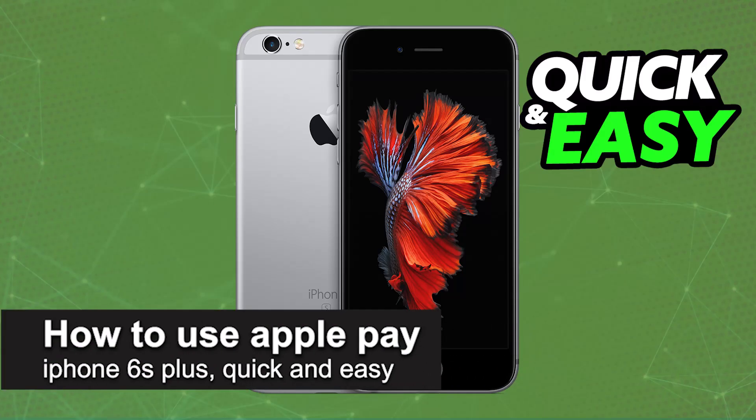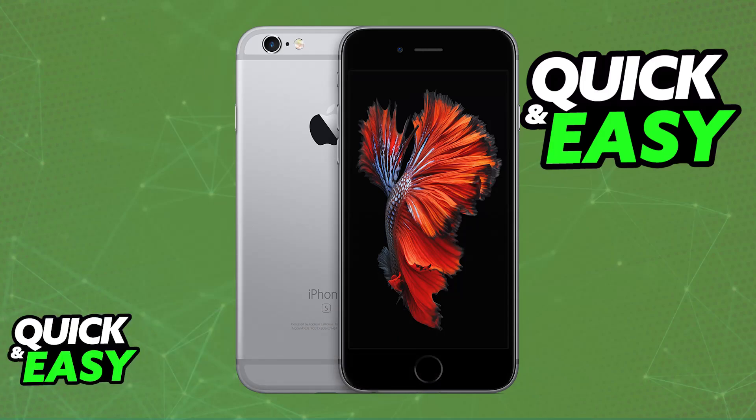In this video I'm going to teach you how to use Apple Pay on your iPhone 6S Plus. It's a very easy process, so make sure to follow along. Using Apple Pay and the Apple Wallet on an iPhone 6S Plus is the same process as using it on any other iPhone model.